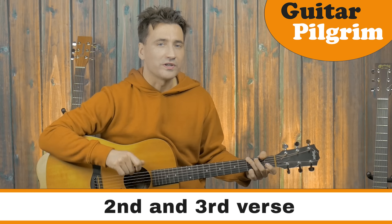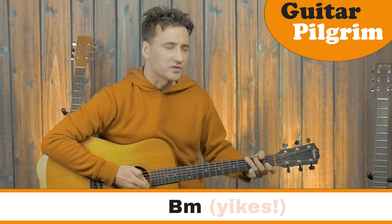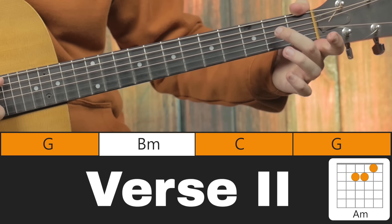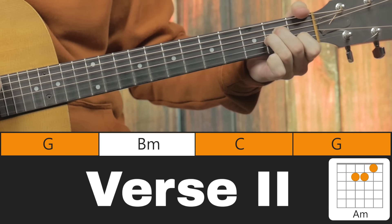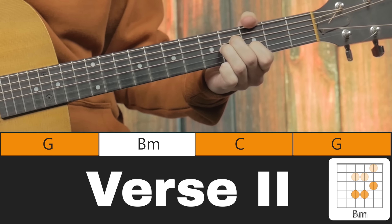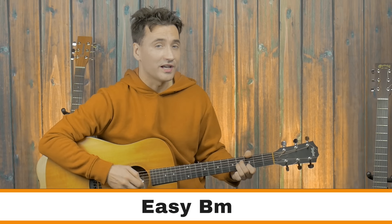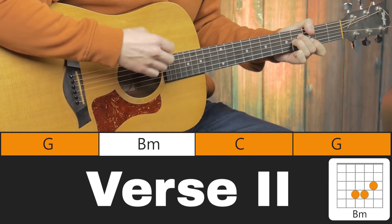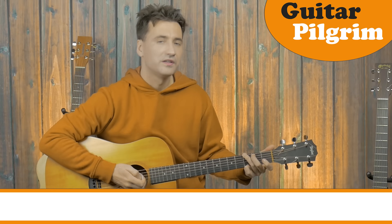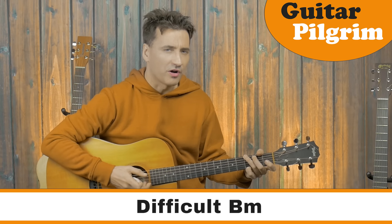Now in the 2nd and 3rd verse there's one extra chord which is a little bit difficult — it's the B minor. There are 2 ways to play it. The easiest way: if you can play the A minor — 2nd finger, 3rd finger, 1st finger — you just slide all those fingers up 2 frets and we get kind of a B minor-ish chord. It's not really a B minor but it's like a beginner's B minor. Eventually what you want to do is play the barre chord.